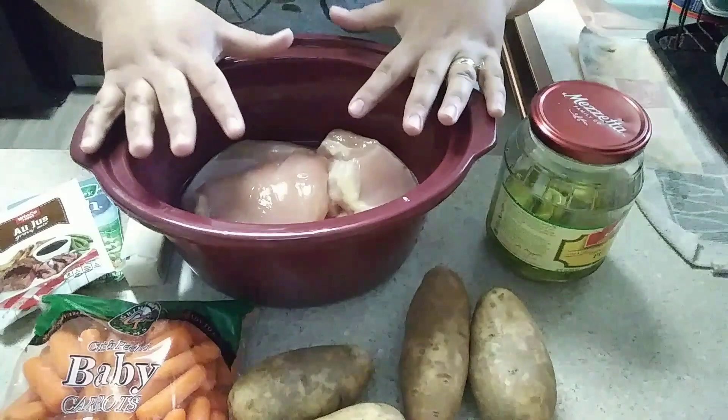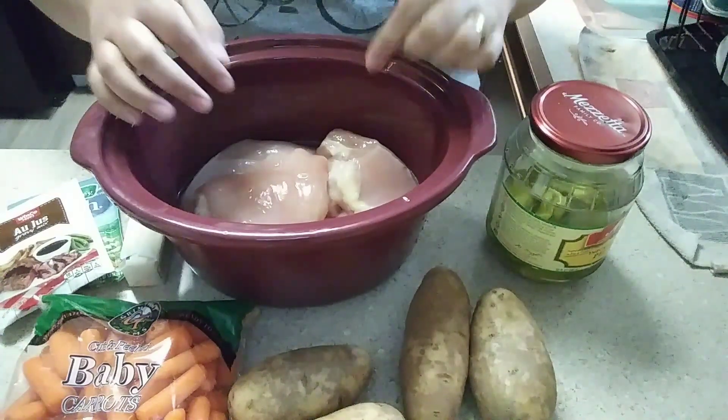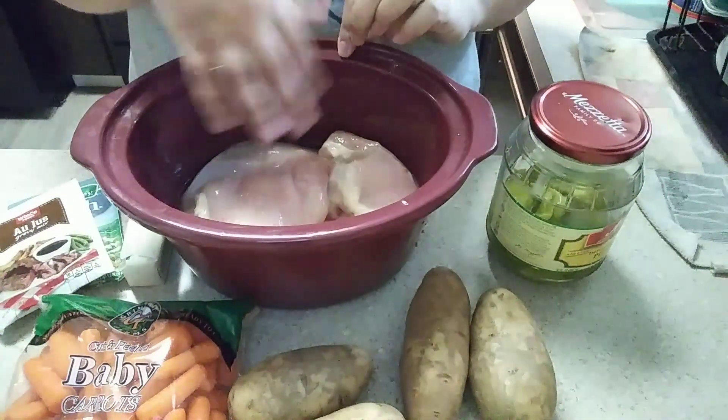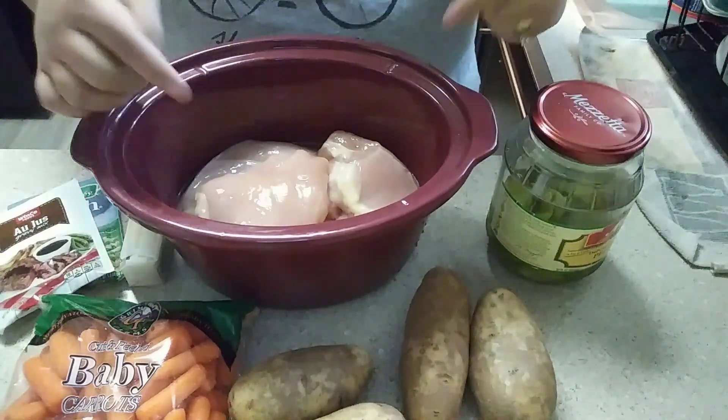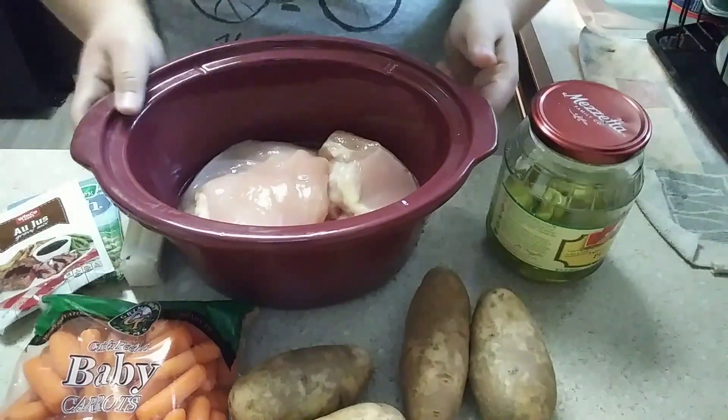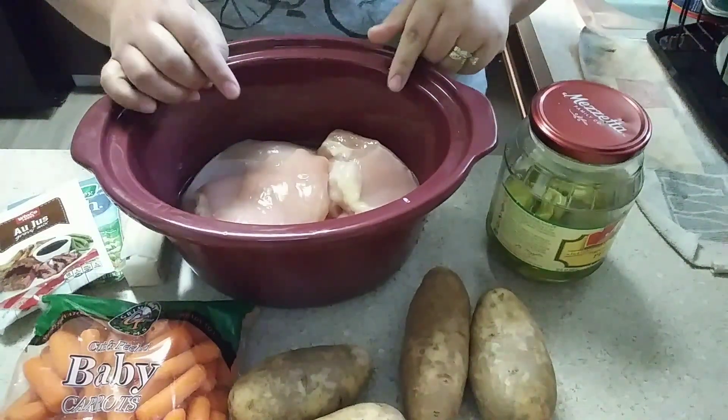So what you'll need is obviously some chicken. I have some boneless, skinless chicken breast in here that I've already cleaned off. It's about two to three pounds — roughly six breast fillets.